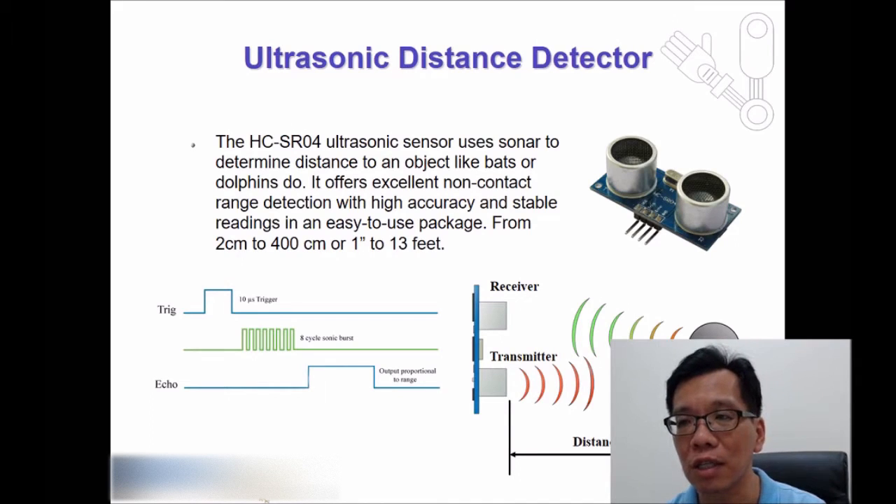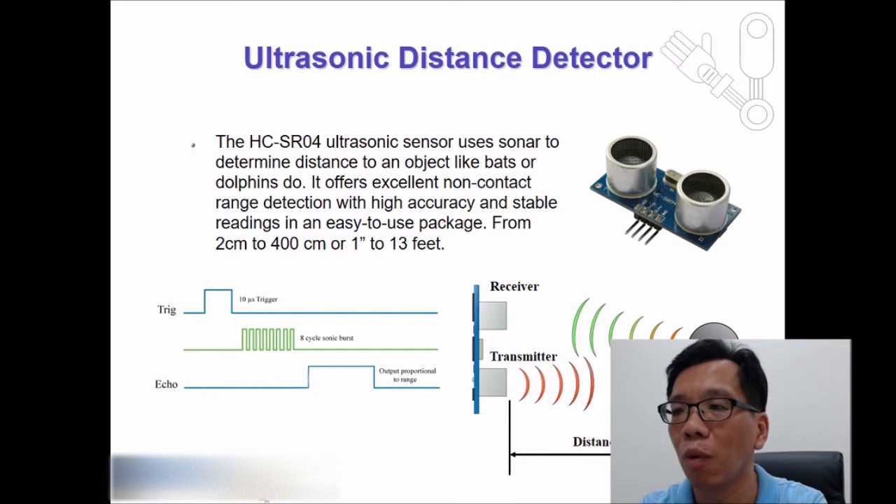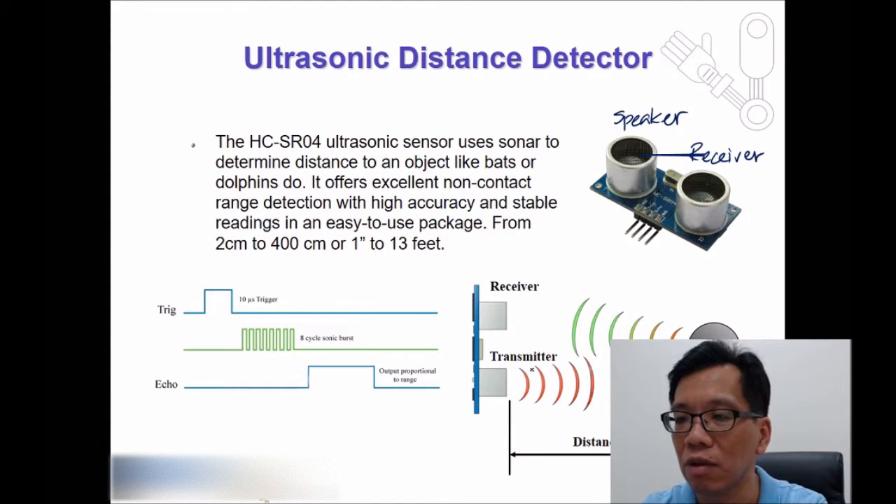The ultrasonic distance detector is pretty straightforward. There is one emitter or speaker on one side and a receiver on the other. The signal is sent out from the transmitter; once it hits an object, it bounces back to the sensor module and the receiver picks it up. If we know the time, divide by two, and multiply by the speed of sound, we can find the distance. These sensors are not expensive — you can spend about seven to twelve dollars on eBay, Amazon, or a robot shop.